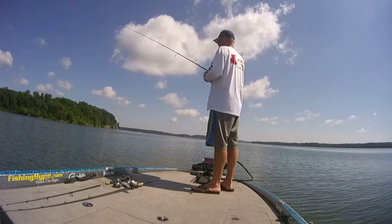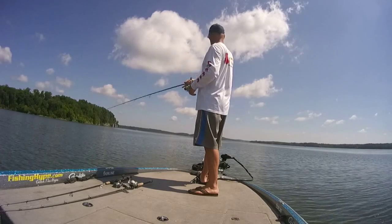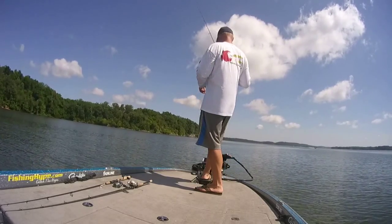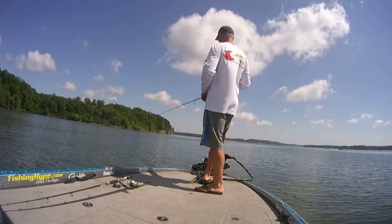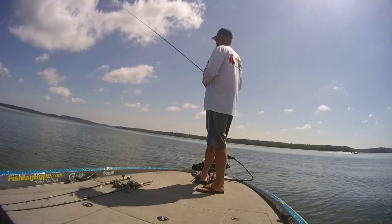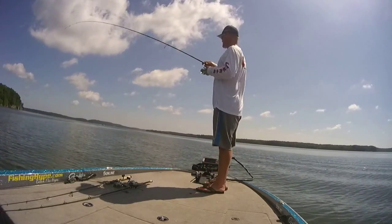Looks like my bait got messed up. I just felt a dead pull on that bait, and it just got wrapped around that treble hook and came in sideways. I want to pitch this thing just down over the side and vertical jig here for a second. I started drifting back up on top — it was just 16 feet of water there, and I'm at 19 out here already. Right there's that edge — that's what I was looking for — just trying to stay on that edge.